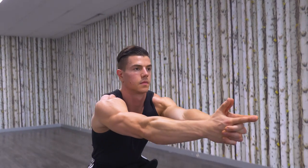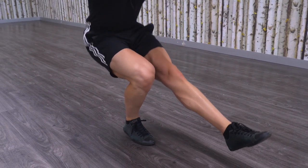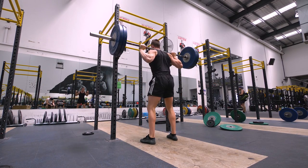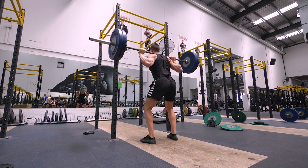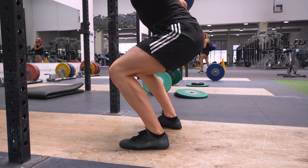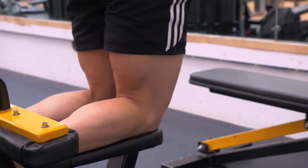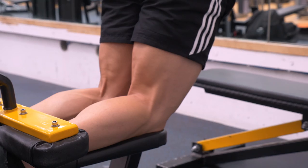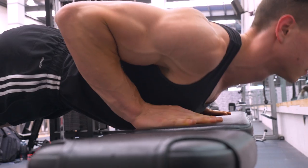Today I'm going to cover a range of leg exercises using both weights and body weight. By the end of this video you'll understand how to target the major muscle groups in the legs. My goal is to empower you with the knowledge to choose exercises which suit your situation, goals and preference. If I can help at least one person avoid skipping leg day, mission accomplished.